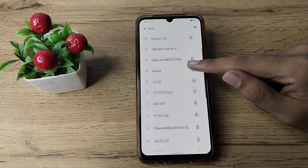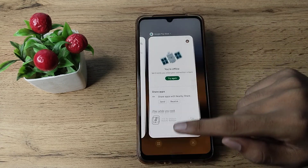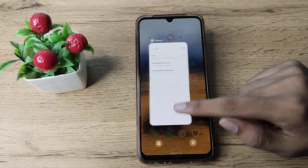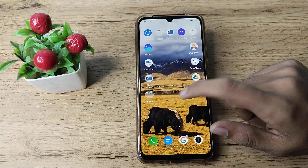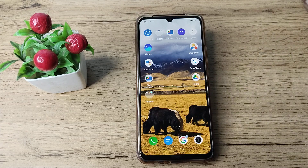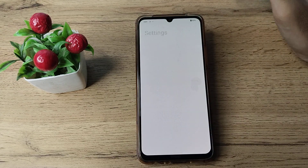If you want to pair any Wi-Fi network in your phone, you can do that. Now let's see how to pair Wi-Fi in our Vivo phone. First of all, open your phone settings to pair your Wi-Fi network.